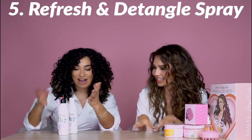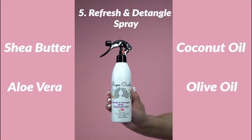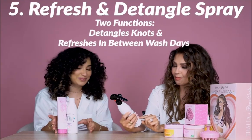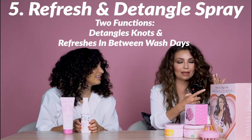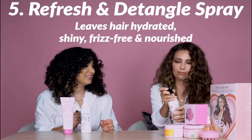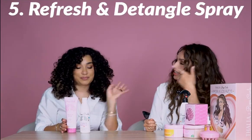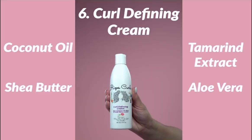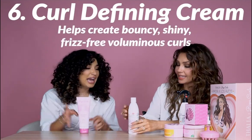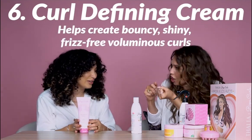Now, what we used to style Thalía's hair today is the Refresh Night Tangle Spray — it's the number one, I love it. And then for Thalía's hair we used the Curl Defining Cream, which helps to define your hair and also helps with the finger crunch technique. She's an expert on curly hair — this is something that really helped me and I've really seen the results.